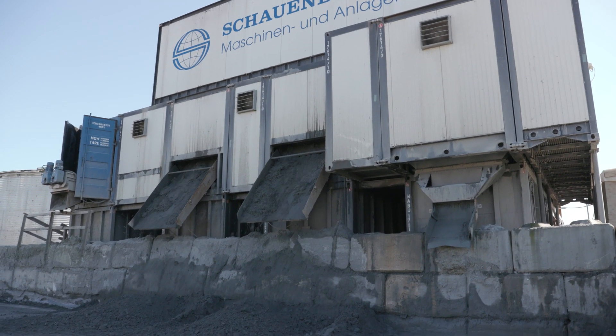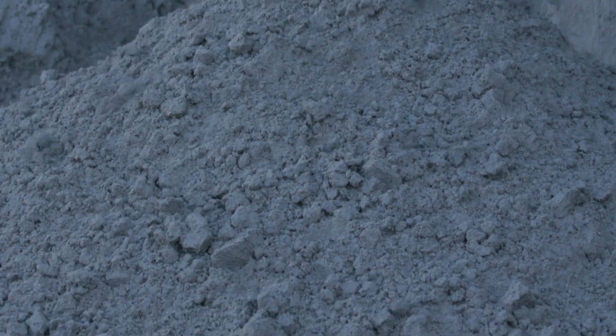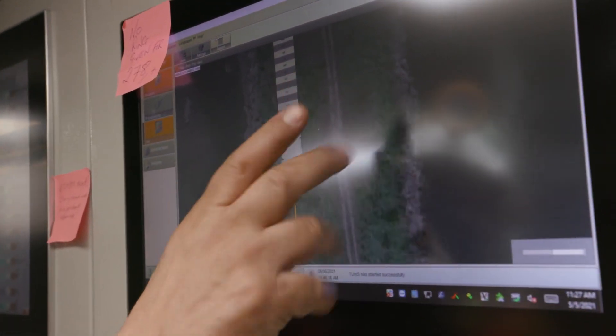Overall, during the dig, the TBM pumped 85,000 metric tons of soil out of the tunnel. After 13 months of digging, the TBM finally completed the tunnel at the South Shaft in Burnaby.